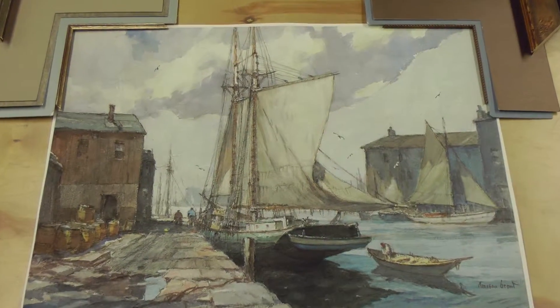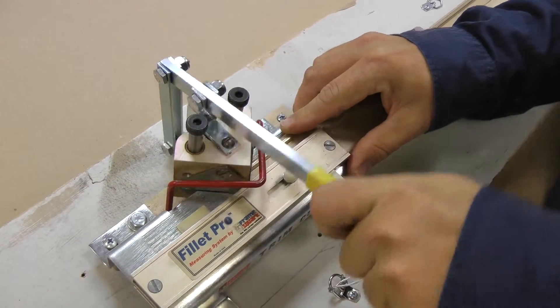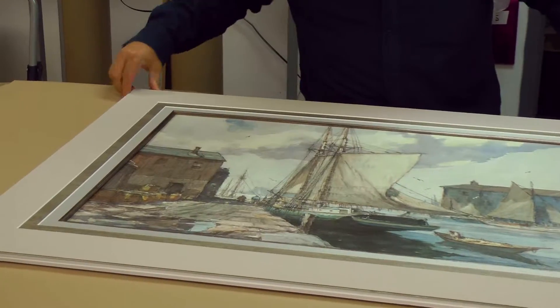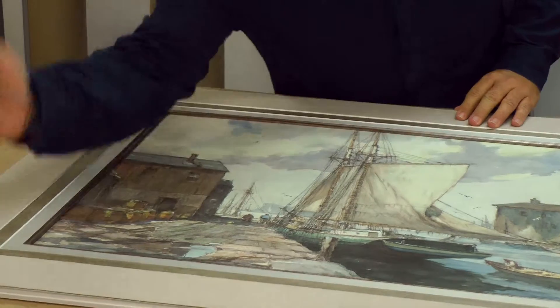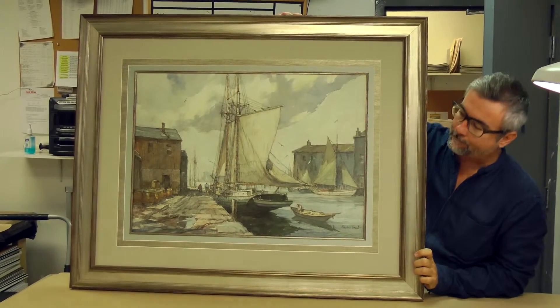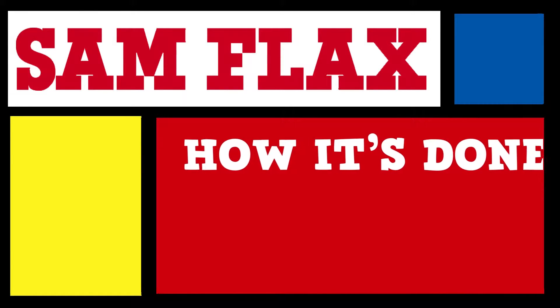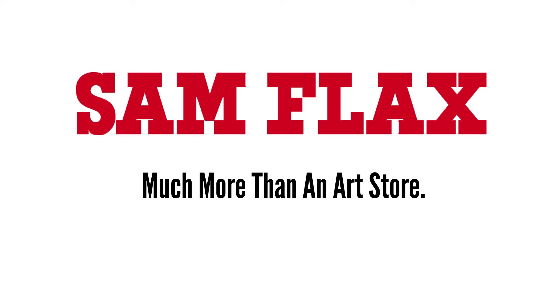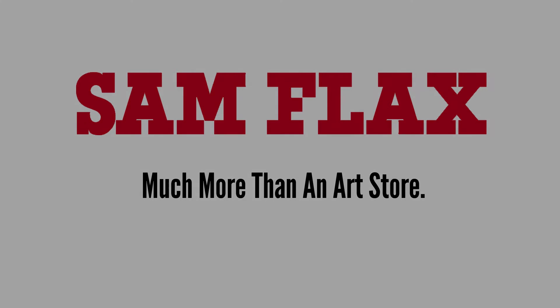What I've shown you today I hope gives you a little bit of a glimpse into the sort of experience you can expect in the framing department here at Sam Flax. We put a lot of care and attention into hiring professionals to help you through the process of custom framing, and I look forward to seeing you in the frame shop. Thank you.